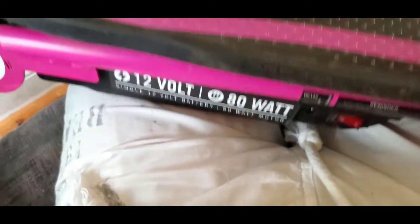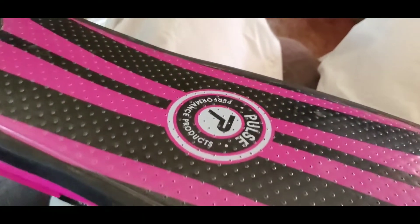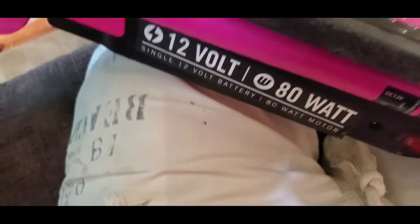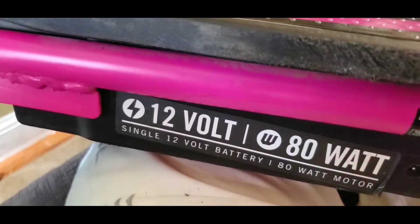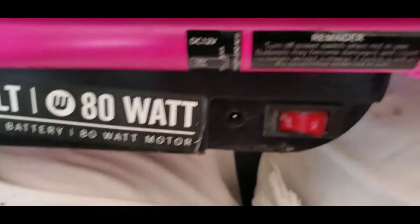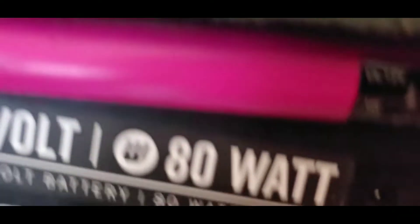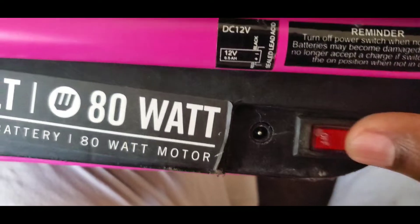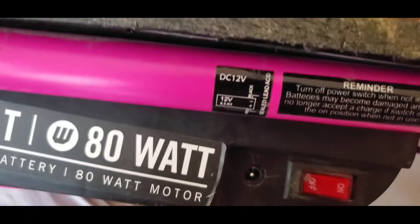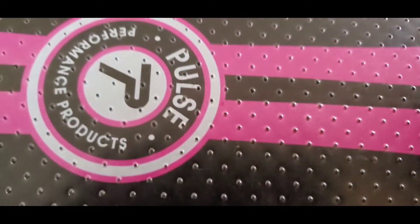Hey, what's going on everybody. Today I got the Revster electric scooter. This was a gift for my daughter for Christmas and it's been sitting around for a while because we discovered that somehow, some way, it got a shortage in it. If this happened to you, I want to show you what I did to fix it. The first thing I did was test the power back and forth to see if the light would come on — I plugged it in, unplugged it, there was no power. I checked the throttle, no power.